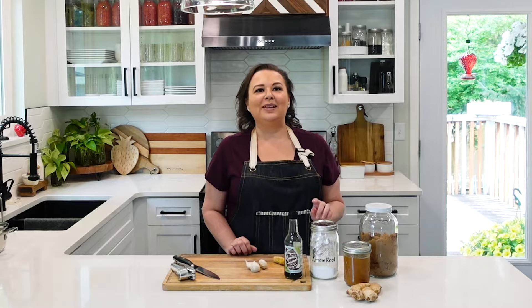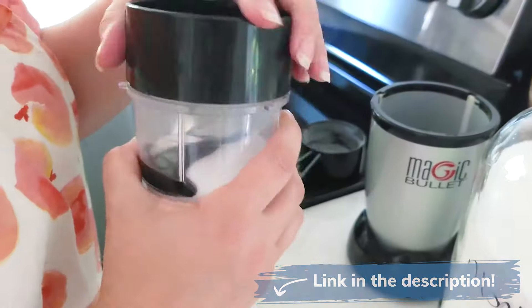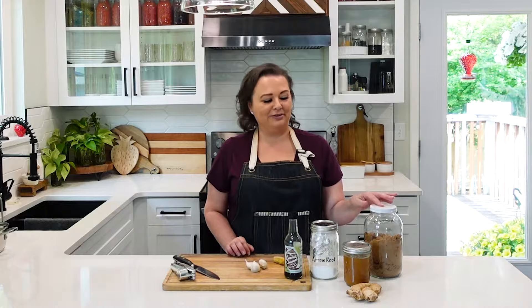This is regular store-bought brown sugar, but I'm also diabetic, so oftentimes I will make my own brown sugar, which you can do with monk fruit and molasses. We will link that video in the description if you're interested in learning how to make your own brown sugar with regular sugar or with monk fruit.